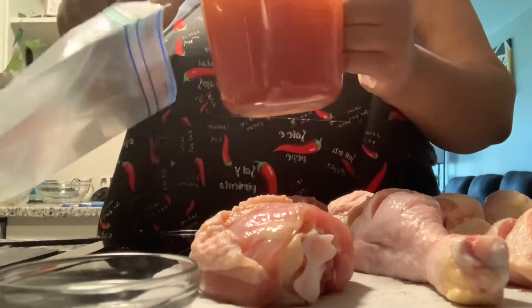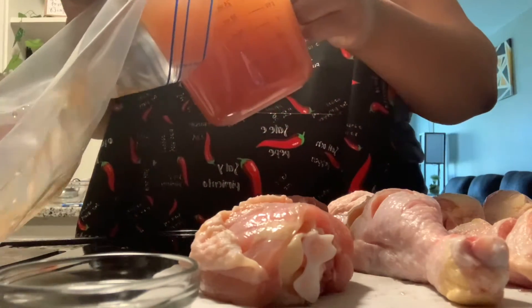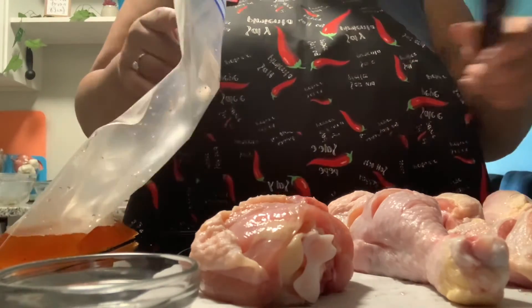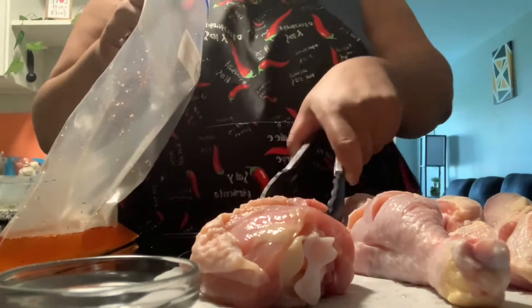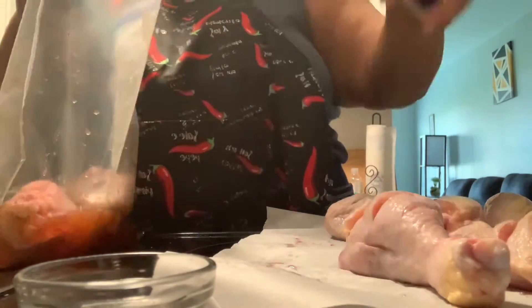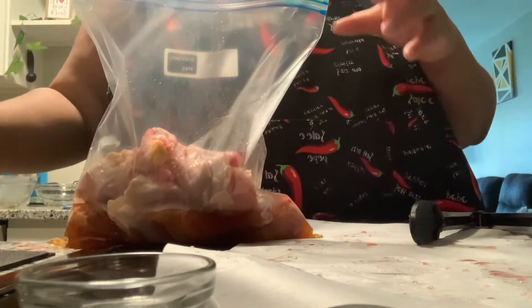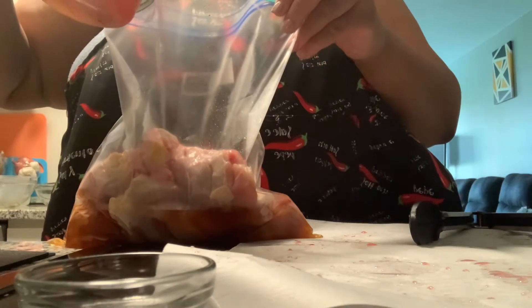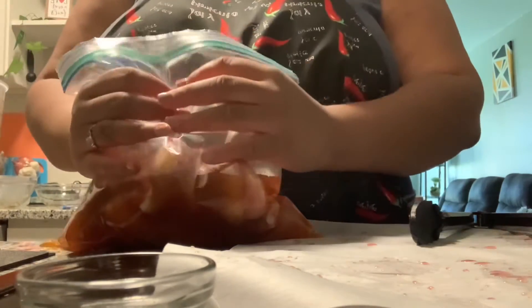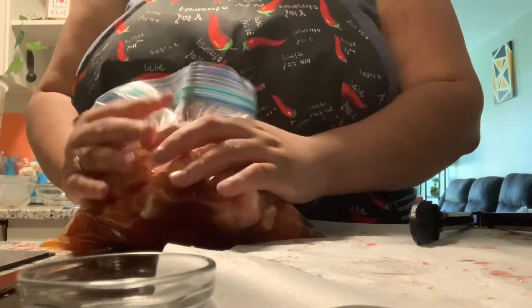Let's take the brine and pour a little bit at the bottom of the bag. Now I'm going to place some of the drumsticks down in the bag in the brine — I have two bags, so we're going to be splitting this in two batches. I have seven in this one and I'm going to put six in the other one. Now I'm going to pour the rest of the brine, saving about two cups for the other half, and I'm going to start closing the Ziploc bag, getting as much air out as you can without it overflowing.